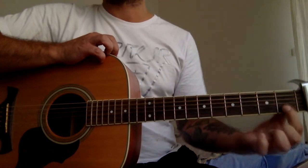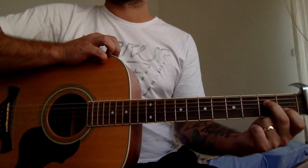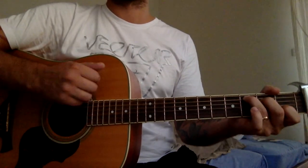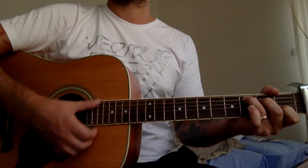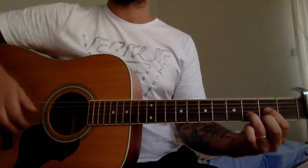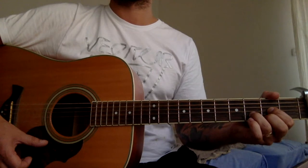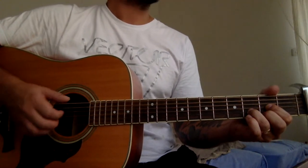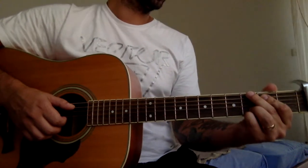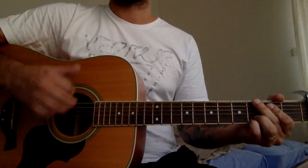Next one will be C: first string on the first fret, second string on the first fret, second fret on the fourth string, and third fret on the A string — that's gonna be our C chord. And now we've got one more to learn: D major, second, third, second.